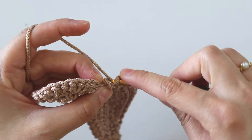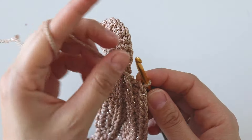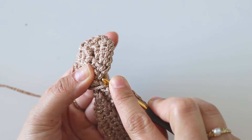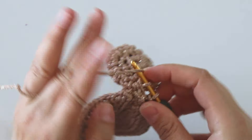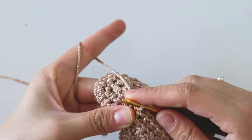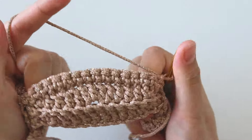Into the next stitch make a slip stitch, and here make the same thing — take the yarn like that, insert into the stitch, grab the yarn, make a slip stitch, chain one, and turn.